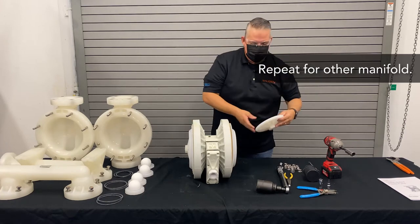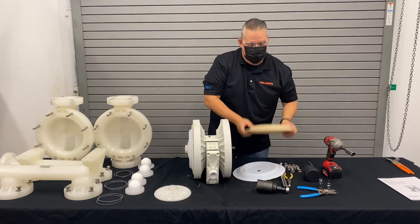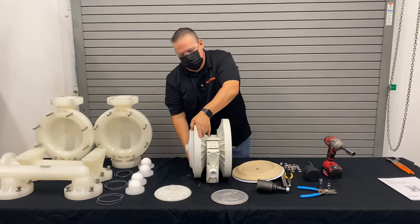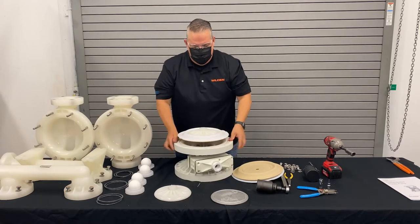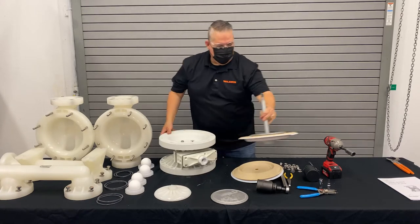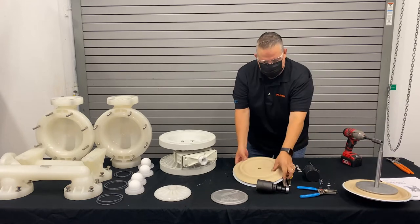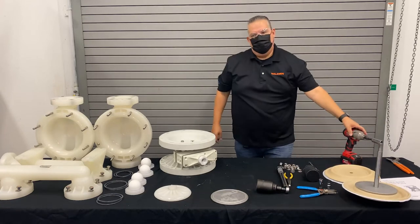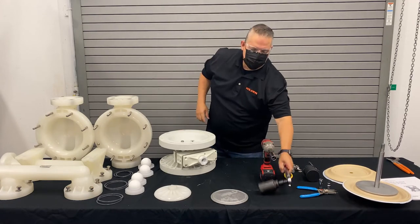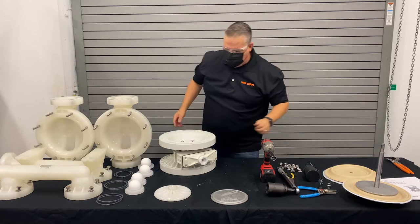The diaphragm assembly consists of: outer piston, PTFE primary, thermoplastic backup, and inner piston. And that's it — now we have our whole diaphragm assembly removed. All of that done using one socket and one breaker bar with the large socket for the outer piston edge.